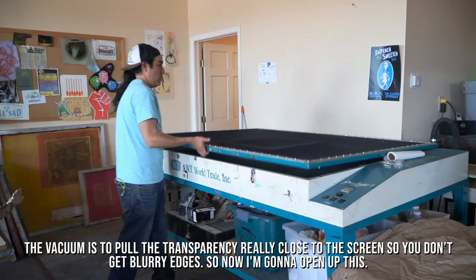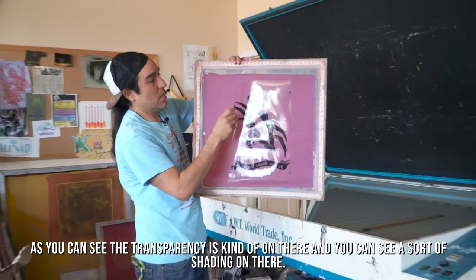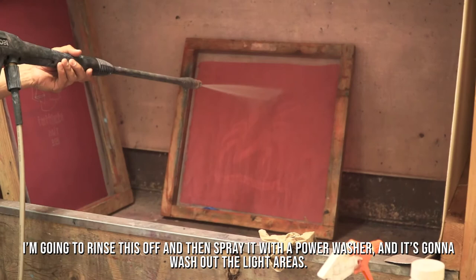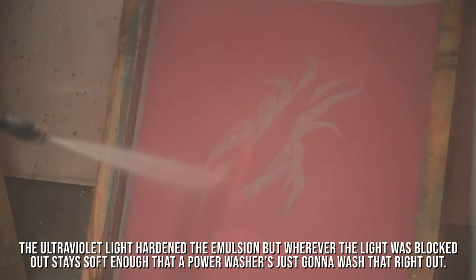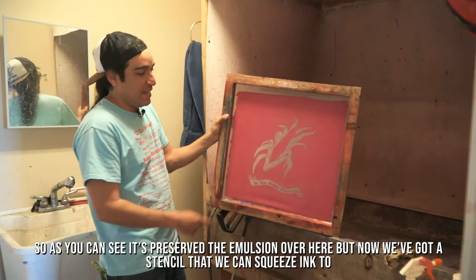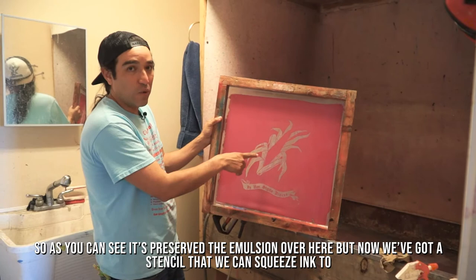All right, so now I'm going to open this up. As you can see, the transparency is on there and you can see a sort of shading. I'm going to rinse this off and then spray it with a power washer — it's going to wash out the light areas. The ultraviolet light hardened the emulsion, but wherever the light was blocked out stays soft enough that a power washer will wash that right out. As you can see, it's preserved the emulsion over here, and now we've got a stencil that we can squeeze ink through.